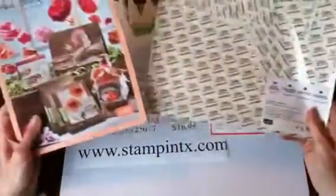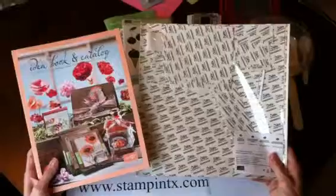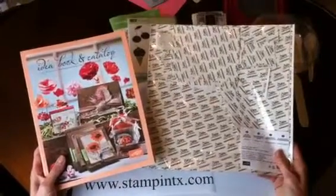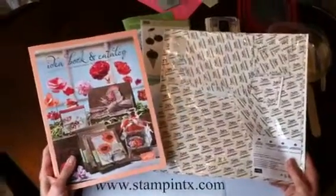This is how the Big Shot multi-purpose adhesive sheets come. They come 12 sheets in a pack. They're 12 by 12 sheets, so they're really a great deal for $14.95, and they are found in our large idea book catalog.